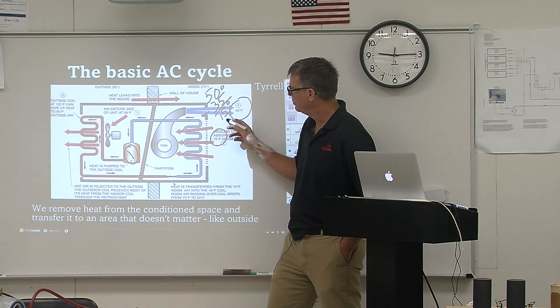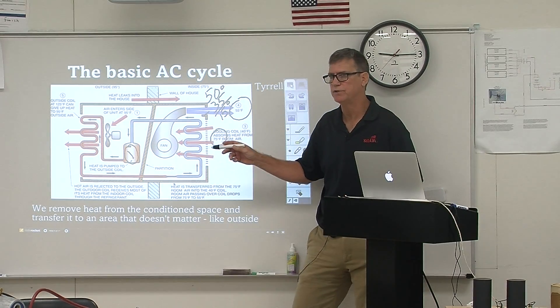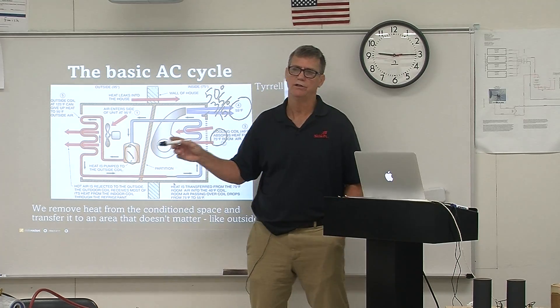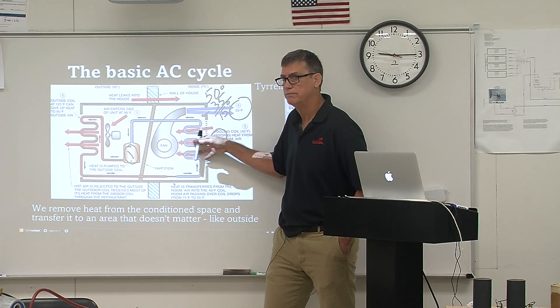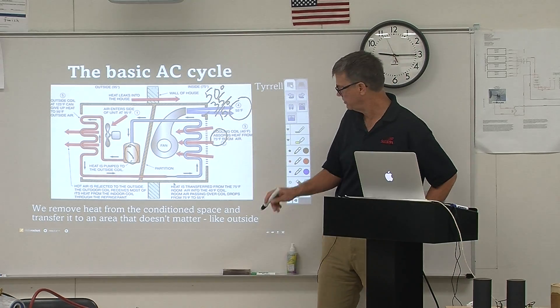The reason we want to see this superheat temperature change is because it tells you the efficiency of the system. In most cases of R22 air conditioning systems, if you see a 15-degree superheat, you're going to know that you are doing a good job and your whole system is working properly. The manufacturer of the equipment will tell you what kind of superheat they want to see.